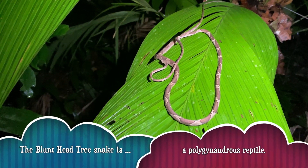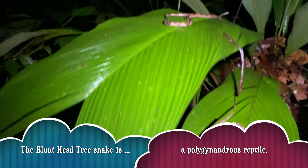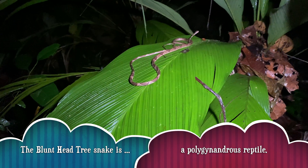One Blunthead Tree Snake. Two Blunthead Tree Snakes.